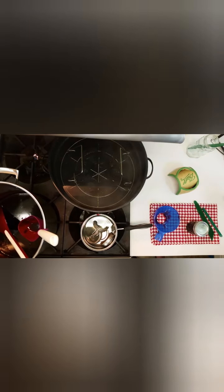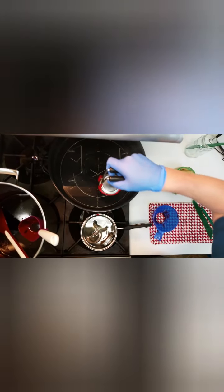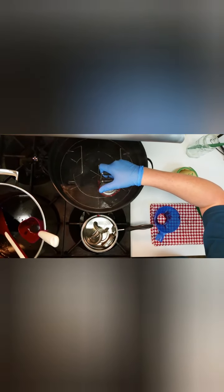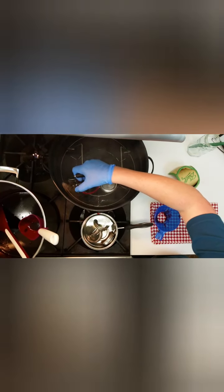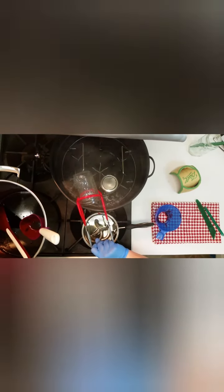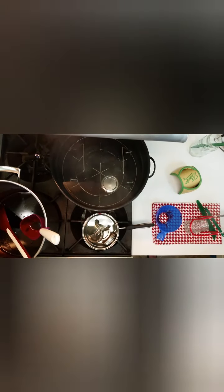Once again, be careful not to burn yourself. Load the filled jars fitted with lids into the canner one at a time using a jar lifter. Make sure the jar lifter is securely positioned below the neck of the jar and ring band, and keep the jar upright at all times. Tilting the jar could cause the hot jelly or jam mixture to spill into the sealing area of the lid, which should remain clean and undisturbed.